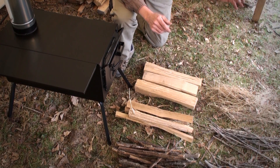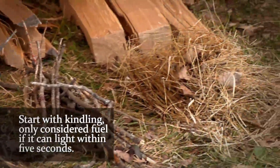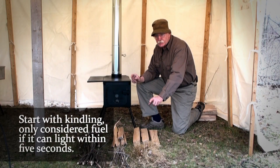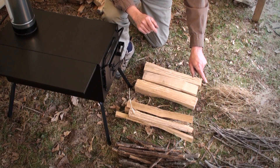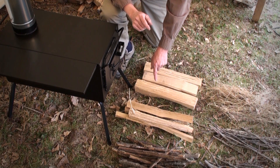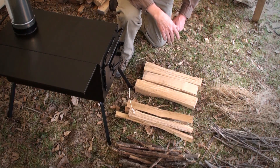I start with my kindling — kindling is only fuel that will ignite within five seconds with a match. Then I have my pencil size wood, then my three-quarter inch to one inch size, and then my one-and-a-half to two inch size. Now I'll start to make my fire lay.